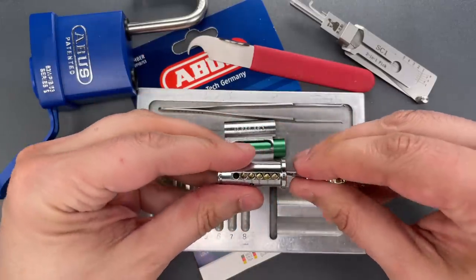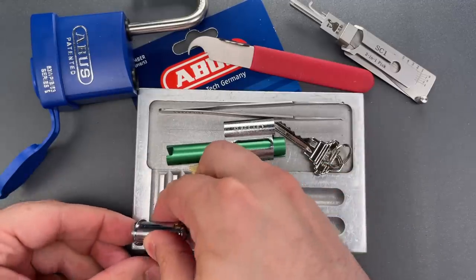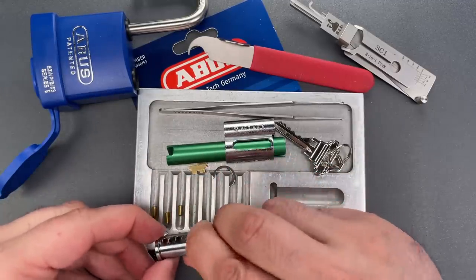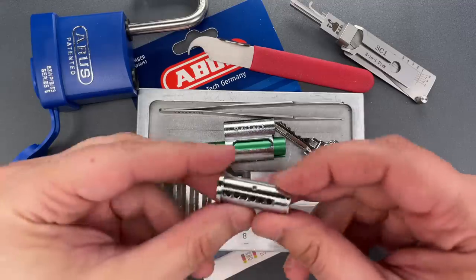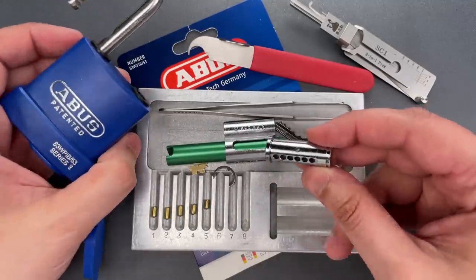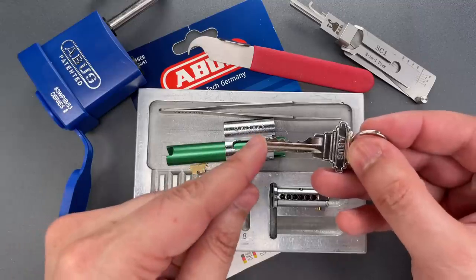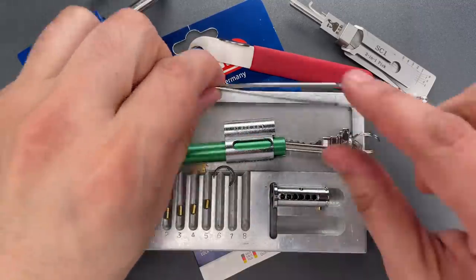Let's first drop these key pins out. Standard pin in one, same in two, three, four, and five. Note this is a six pin core — it just happened to come pinned with five from the factory. But if you did want to use an SC4 blank, which is the slightly longer version of this key, you could turn it into a six pin lock.